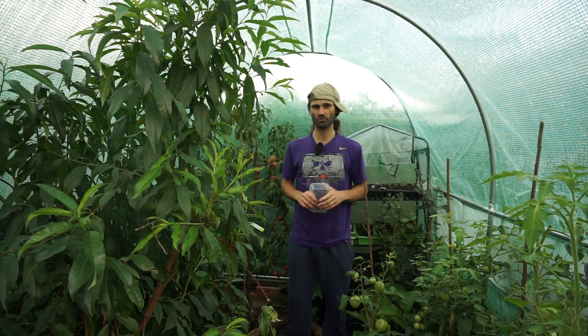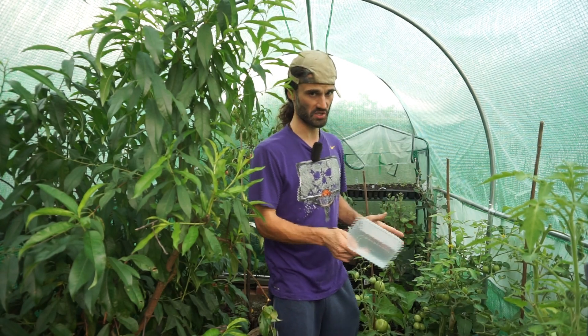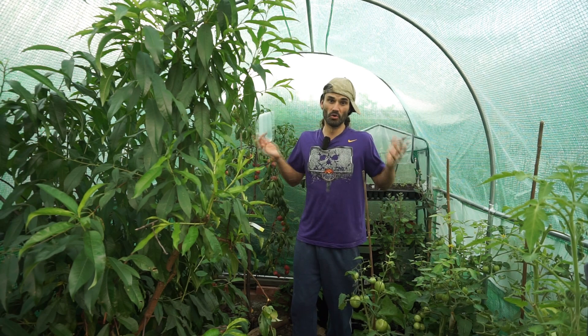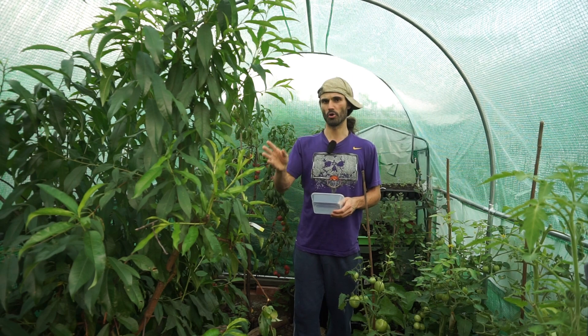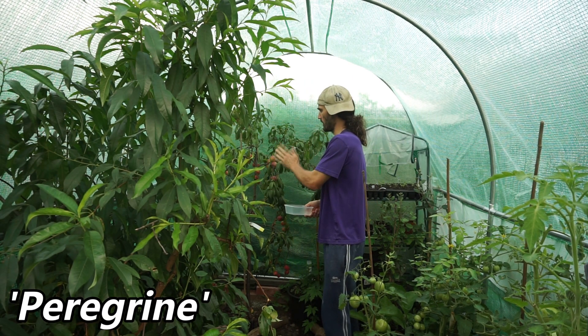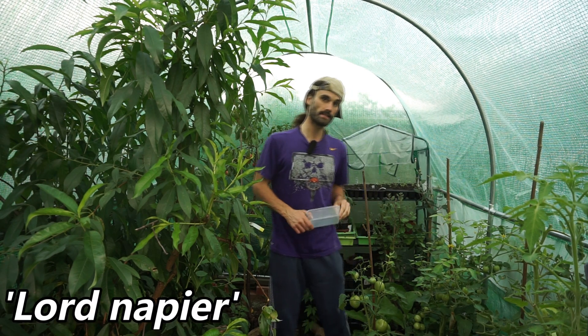You can use a polytunnel or greenhouse to grow a variety of crops — annual crops such as tomatoes, or items of permaculture, even part of an orchard. Here I have a peach tree, variety Peregrine, and over here a variety of nectarine called Lord Napier. We'll get into both of those in a moment.